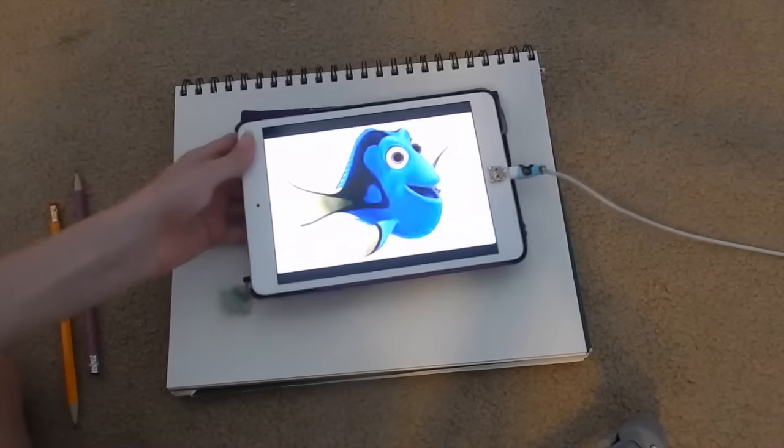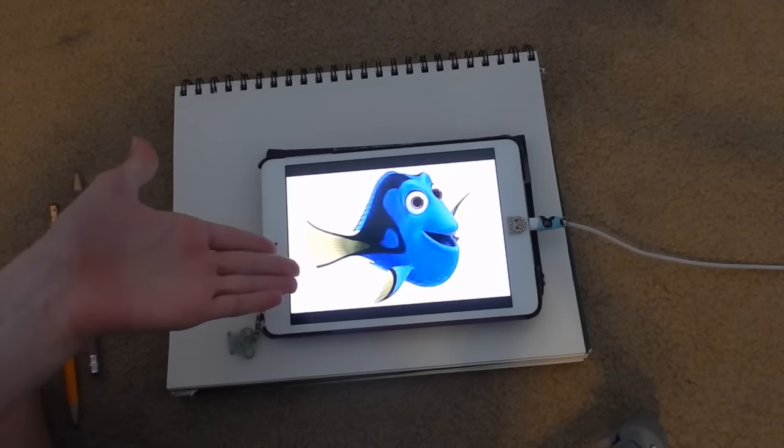In honor of Finding Dory, I'm going to be drawing Dory here. I have this picture pulled up. This is going to be a time lapse because it's going to take a while, but I'm super excited — and I still have yet to see the movie. So if you guys have seen it, no spoilers please, because you don't want to be that person that just spoils it for everyone. Hopefully I'm seeing it very soon. Let's just get started on drawing Dory!